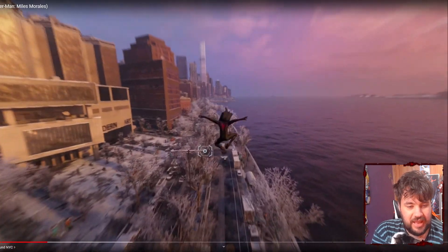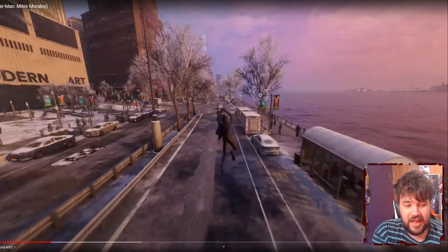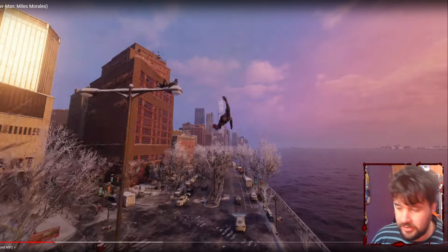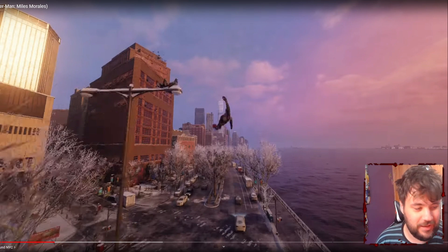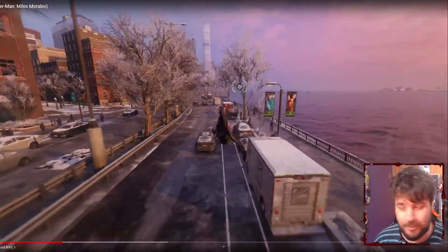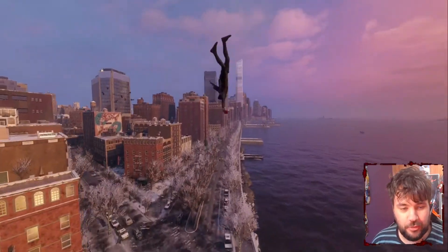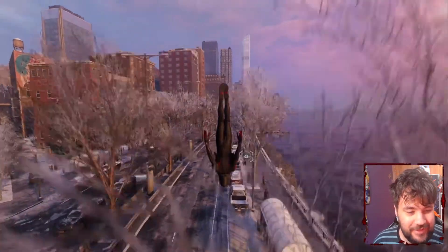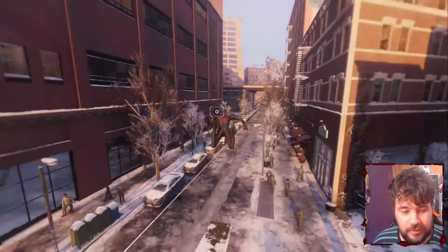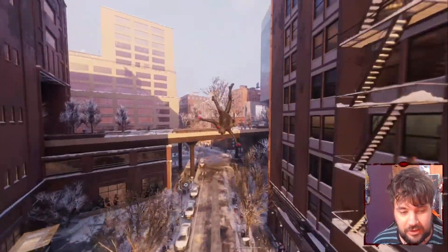Look at how good that looks with the cape — the cape physics actually look incredible all things considered. This will also open up possibilities for things like Spider-Man 2099 with the cape mod, and same with the Spider-Man Unlimited suit, which are actually really cool suits.